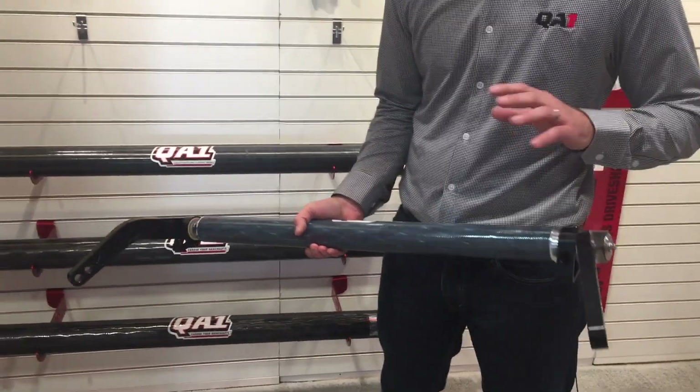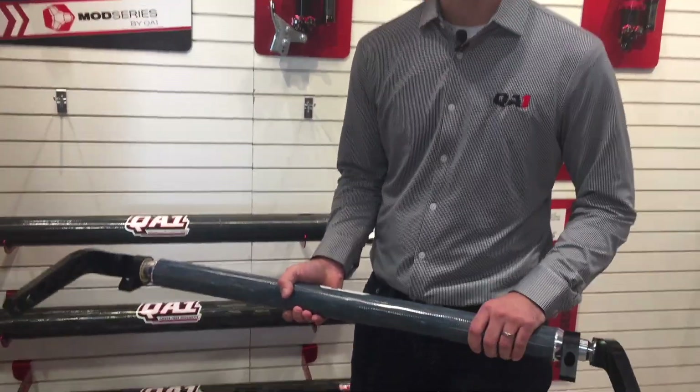Very nice piece, brand new application. The first one available is going to be the Ford F100 for our new front suspension, and we will be expanding these to our other GM and Ford offerings throughout the year.